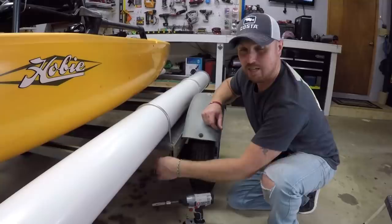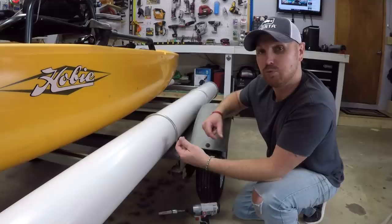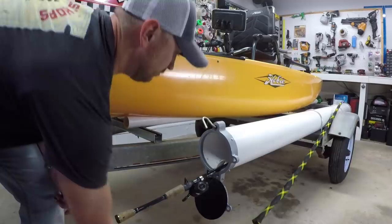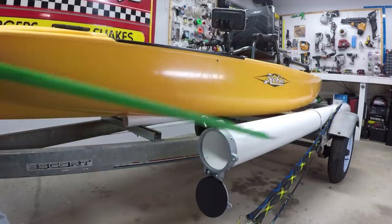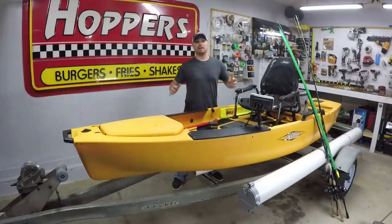So now all I've got to do is put some washers on each one of these U-bolts, then it comes with these locking nuts - they lock on and won't back off. We're going to put each one of these nuts on there, tighten it down, and we should be good to go. Alright guys, that is how you build and install a rod pod.